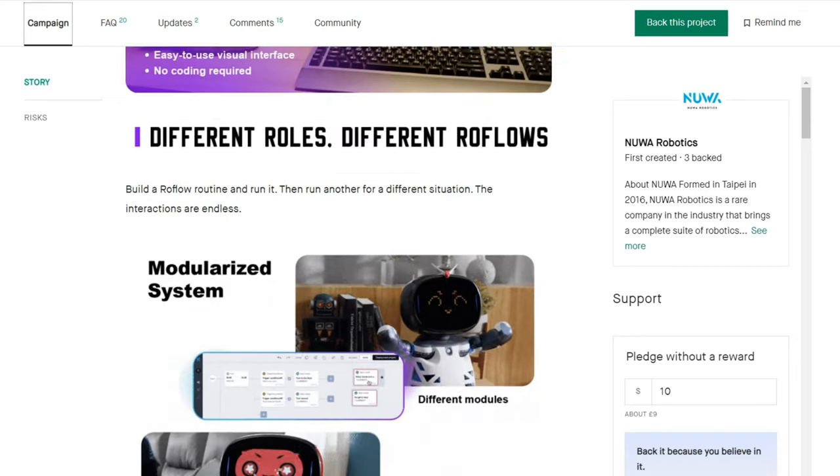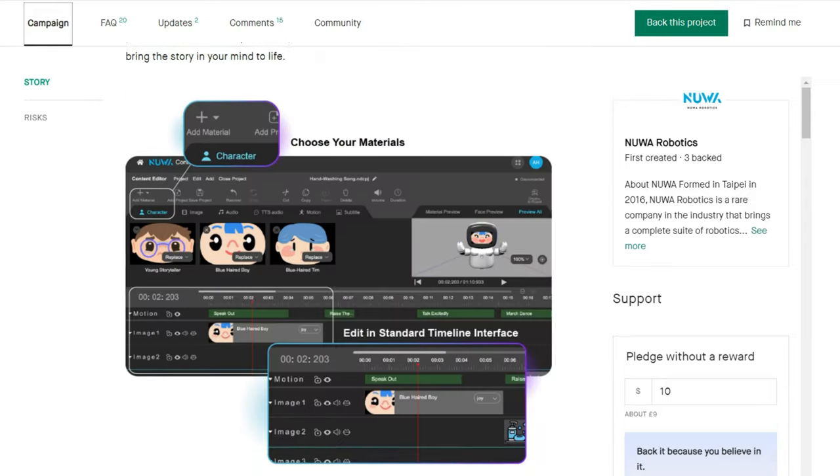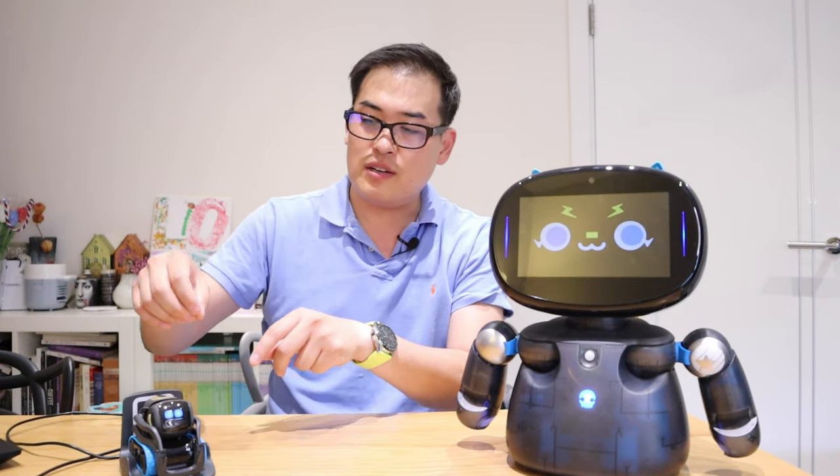Robot Creator DX markets itself as very customizable — you can paint the body and change facial expressions through the app. I prefer the transparent look myself, but in the Facebook community many people have customized their Vectors with cool paint effects too. Robot Creator DX has outer skin panels you can remove and spray paint, while Vector wasn't originally designed to be taken apart, so you'd need to be careful and crafty to paint it.